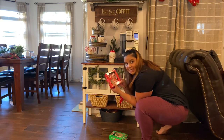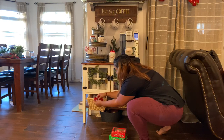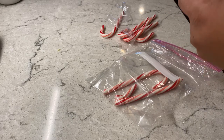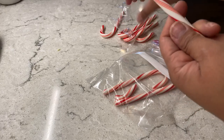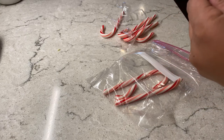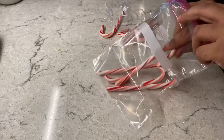We found some extra candy canes — I'm almost certain my daughter hid them so my son wouldn't eat them all! But since I bought more for the kids to enjoy, I'm going to crush these so I can put them in a little jar. That way, if anybody wants to garnish their coffee with some crushed peppermint, they'll have it. I'll crush these up and be right back.